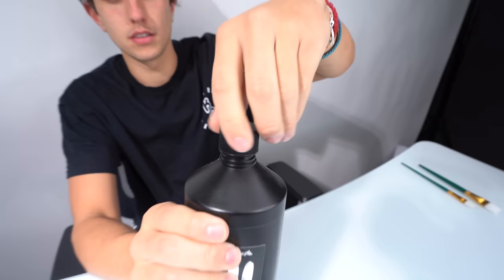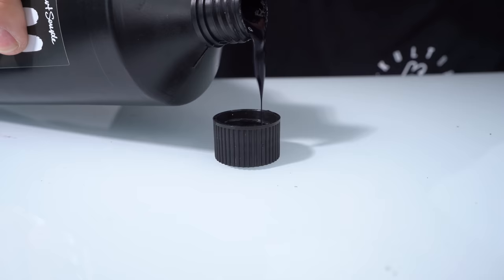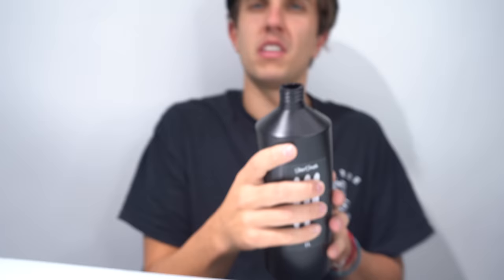This is the world's blackest paint. Today I'm gonna be using this paint on a bunch of different things. We're gonna test the world's blackest paint. First of all, let's open this bad boy up. Looks like venom's guts — that's black, wow. We're gonna test this out on a couple items and see what this paint really does, because it's kind of crazy.